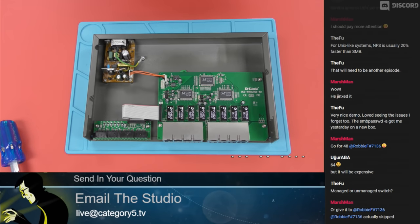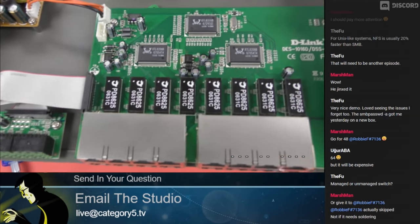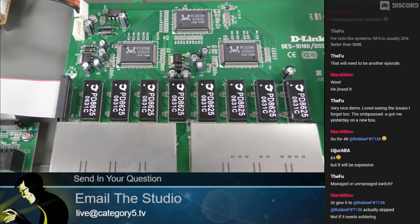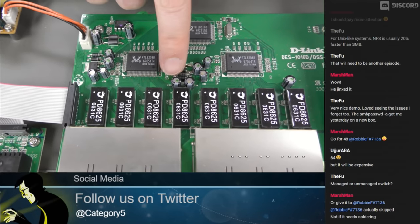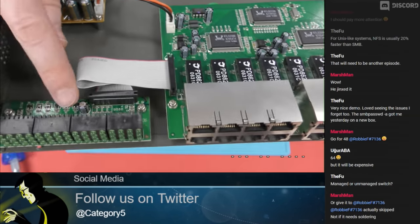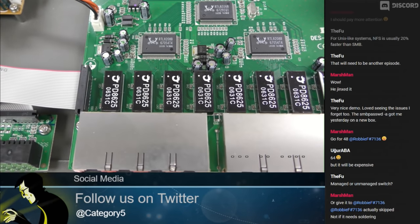And there you have it — that is the internal look of the D-Link DSS-16+. We're going to get a quick look at the circuitry here. The switch itself, everything looks prim and proper. Looking at the caps — these are capacitors — everything looks great. It looks brand new inside, not a speck of dust.